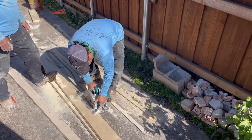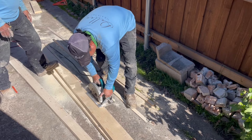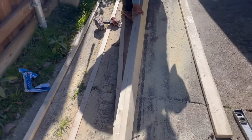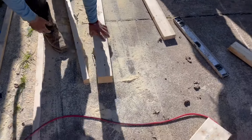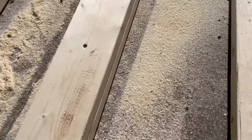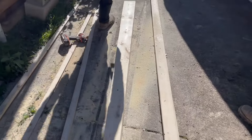Hey there, John with Dallas Drain Pros. Today we are doing a custom concrete channel drain. The issue is that the driveway slopes to the opposite side from where we want to drain it, so we've got to do a reverse slope internal to the drain. We've got these two by fours and two by sixes cut with an internal slope — you can see it goes from four to six — and we just bolt these together to create our channel.